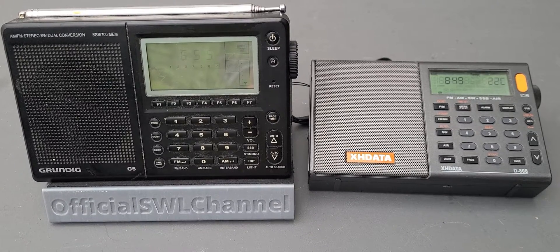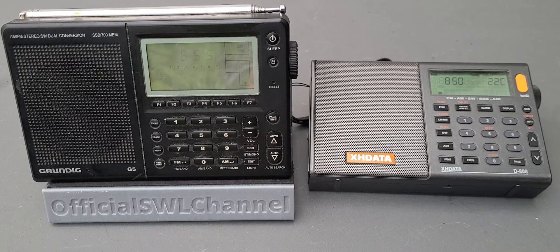Welcome to the shortwave radio channel. This is going to be a little bit of testing tonight with two radios that I don't think I've put head-to-head: the XH Data D808 on the right, also known as the CU Adon D808 — which are the same radio — and on the left, the venerable Grundig G5, that's been my favorite for a long, long time.